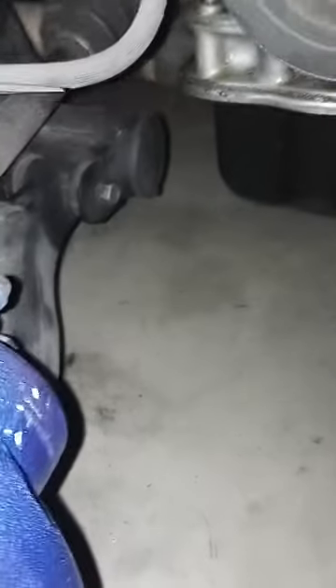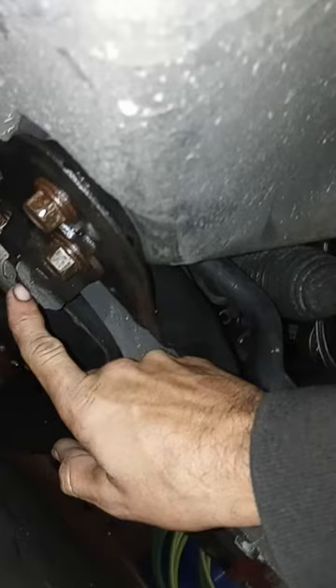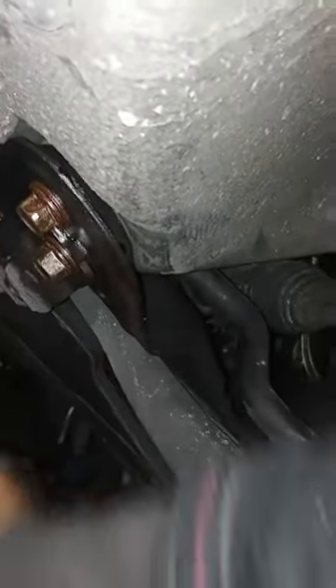Basically, the easiest way I found: get that bolt loose. There are four bolts underneath — one for the actual control arm itself, and then one, two, three on a bracket. The bracket doesn't need to be loosened to get the old control arm out, but it is helpful in getting the new one in.